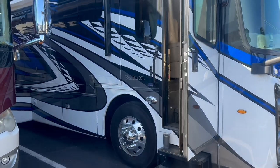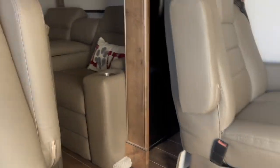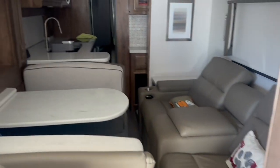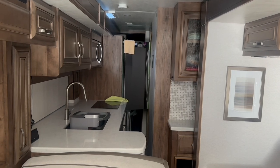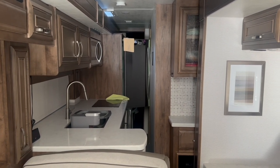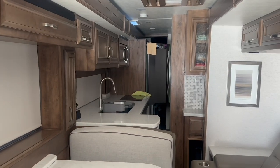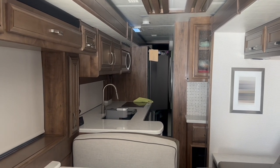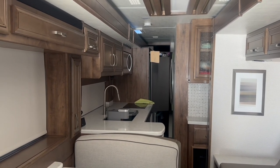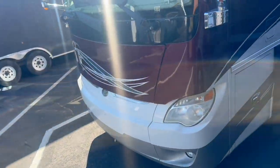So why do a lithium changeover? Well, lots of different things to think about. Number one is that big residential refrigerator. Typically these will come with a few 8D-size AGM batteries — this one only came with a couple — so he really doesn't have enough battery power to dry camp all night, especially in the heat when that refrigerator is running full speed.